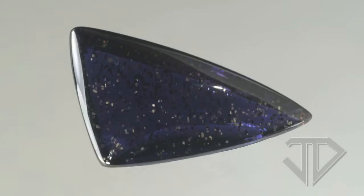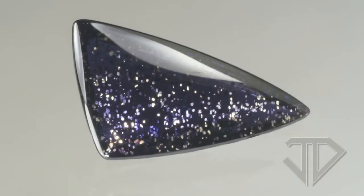When I started to cut this material I discovered some fascinating round silver flecks caused by some unusual inclusions. When the light hits them you can see these silver flecks light up against the deep blue purple color of the Iolite.